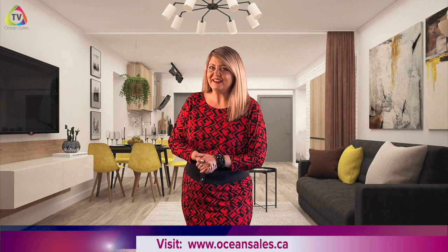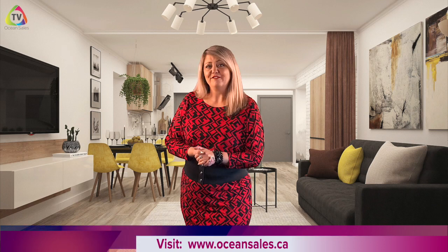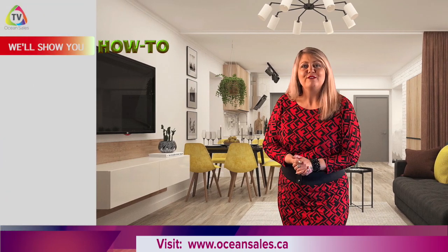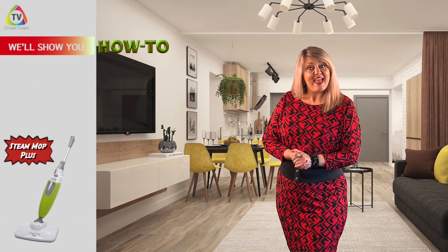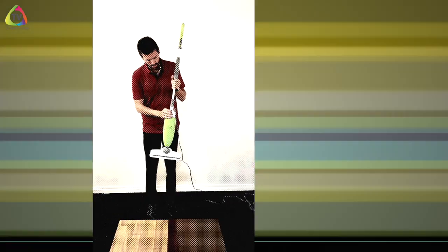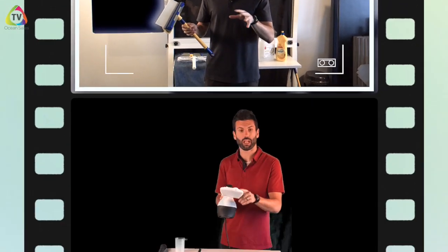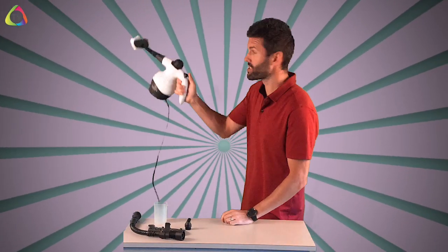Hey YouTubers and everybody out there, thanks for joining us on this week's episode of OceanSales TV. In this week's episode we're going to get into our info series, Live Better, We'll Show You How To, with the Steam Mop Plus and the Steam Junior. Hey everyone, it's Chad with Ocean Sales.